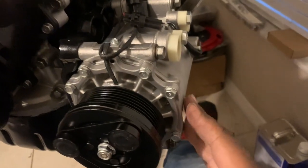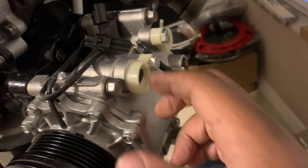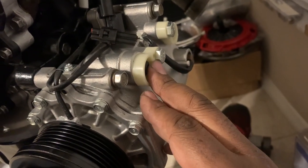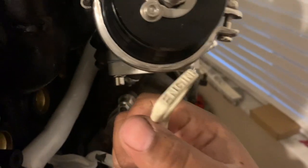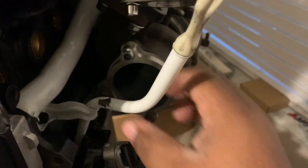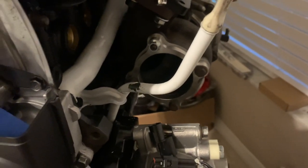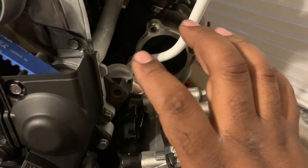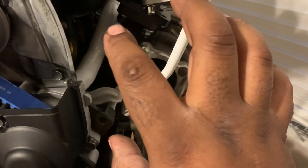I bolted in the brand new AC compressor — four bolts, pretty simple. I'll be taking it back off to do fluids and make sure everything's up to par. I bent the tube a bit more forward and cracked some of the paint, so I'll touch that up — no big deal. Next I'm going to be putting on the power steering unit.